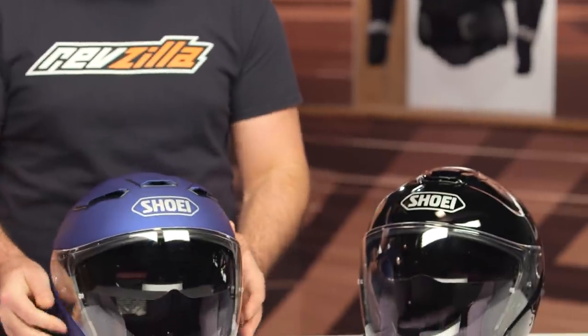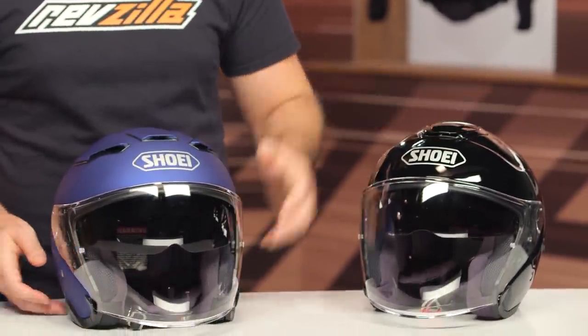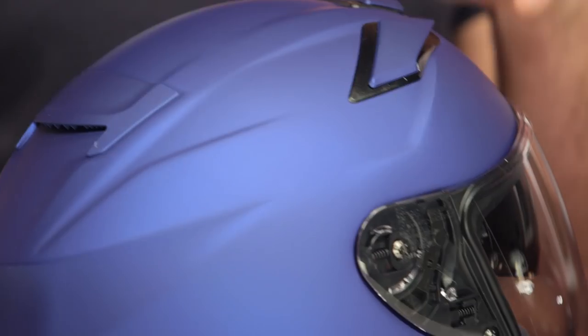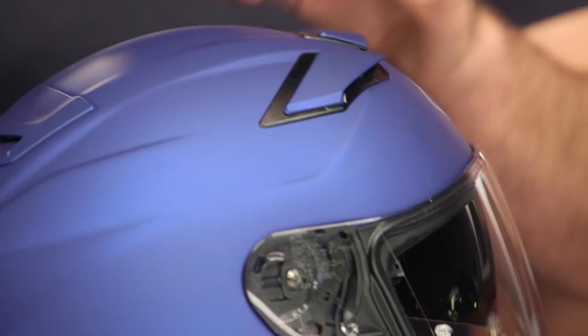Now the other thing you'll notice with the differences on top: you're going to have extra vents. It used to just have one main vent on the top, but you're now going to have three vents with two positions each — three different active vents. In the back, you are going to have a passive vent. You'll also notice that the channels in the EPS are cut a little bit deeper.